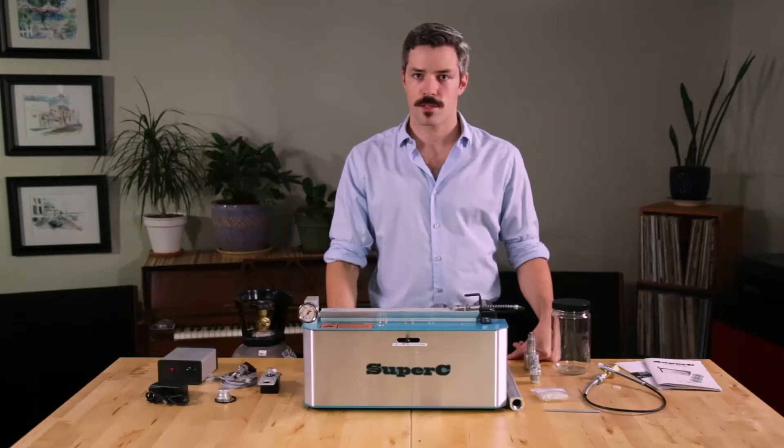This is the Super C tabletop CO2 extractor. I'm Chris with OCO Labs and in this video we'll be going through the items which you should expect to find in the box when your system arrives, as well as how to assemble and begin production with your Super C.